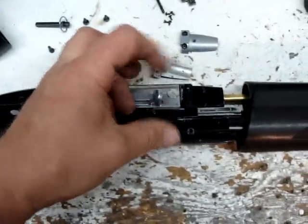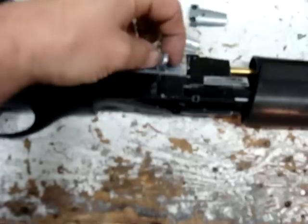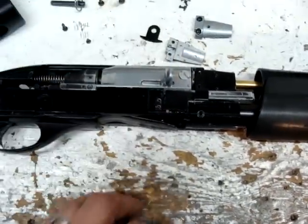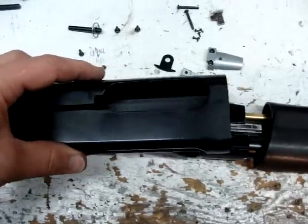You have to pull this charging handle off. There's a screw in it — I have a cotter pin but I have a screw for it that I put in there. You just pull that off and then this will just slide off. And then you can pull the whole receiver off — it will just slide right off the back like this.